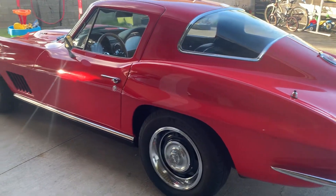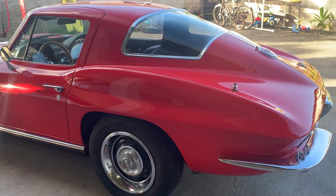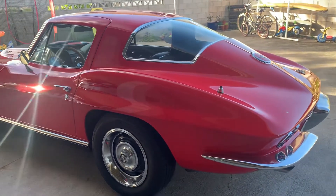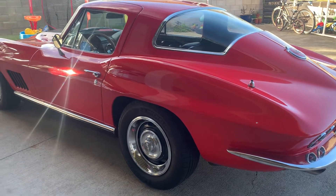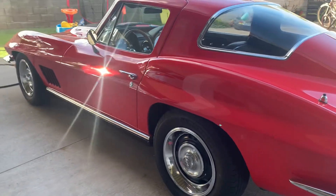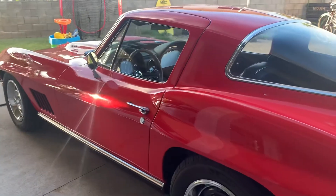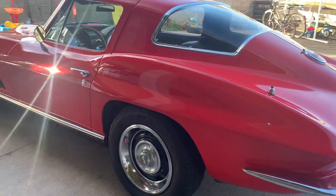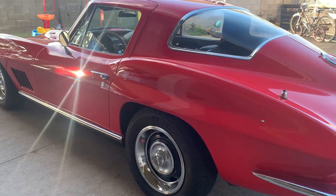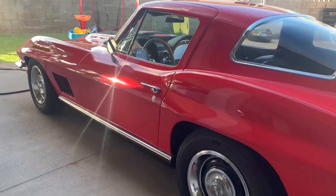I just want to make a quick video and a shout out to Mr. Gary Romaldi for rebuilding and fine-tuning my Tom's Posse that my dad bought in '79 or '80. What happened was I changed her out — my dad had a 4.11 back in the 80s, I switched her to a 3.55 — runs really well.